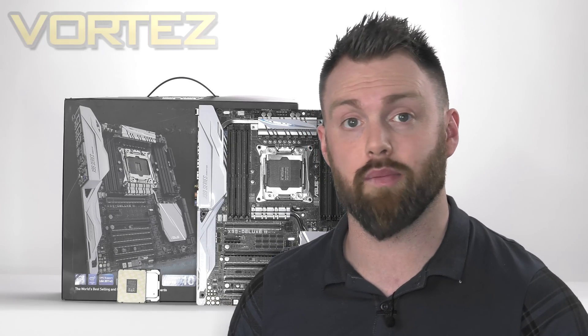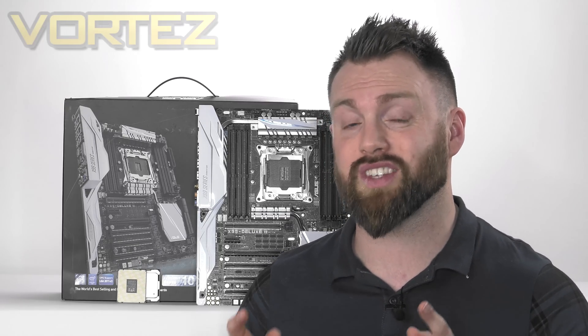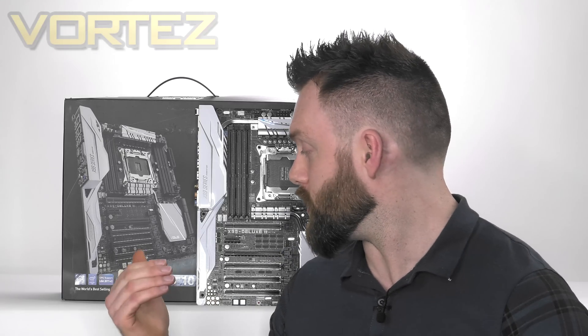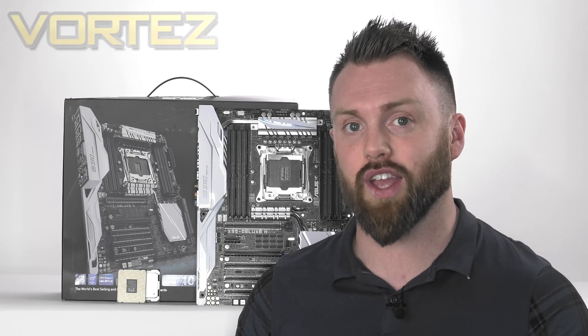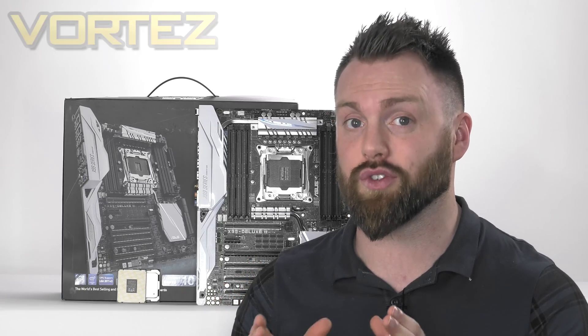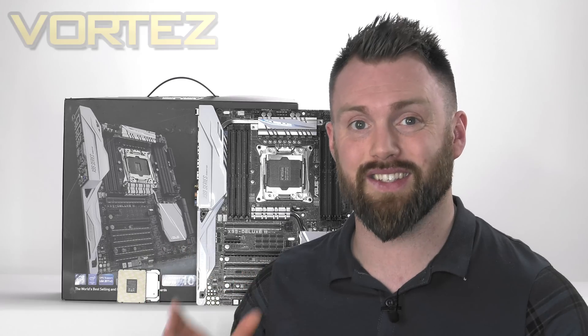The 6900K is an 8-core chip, while the Xtreme Edition is the company's first 10-core processor for the desktop. The prices for these two new chips are as follows: the 6900K is £839, just under a thousand dollars. The 6950X is £1,300, $1,600.